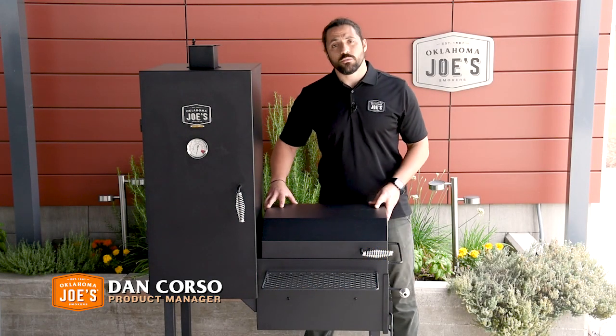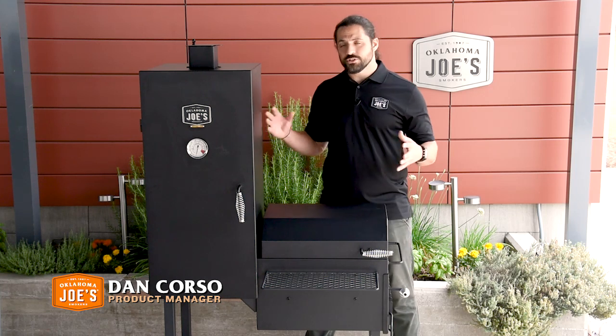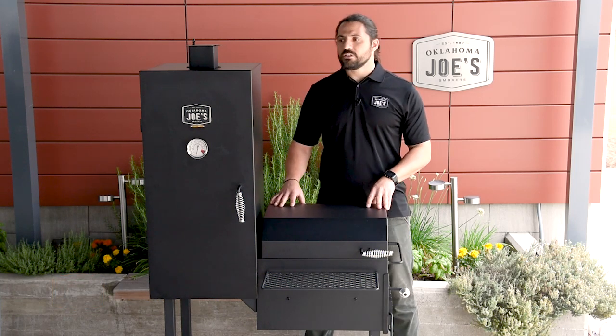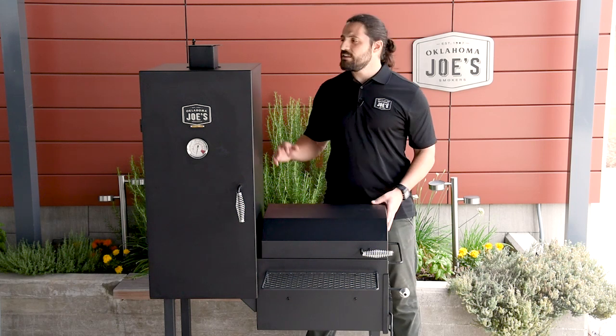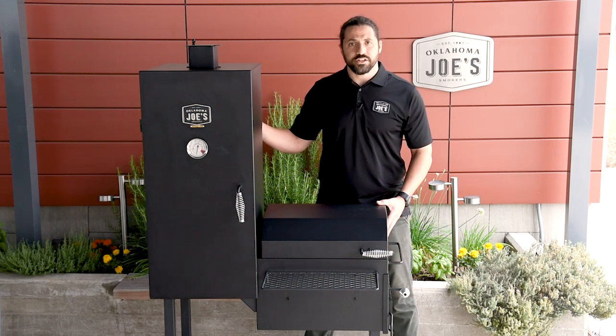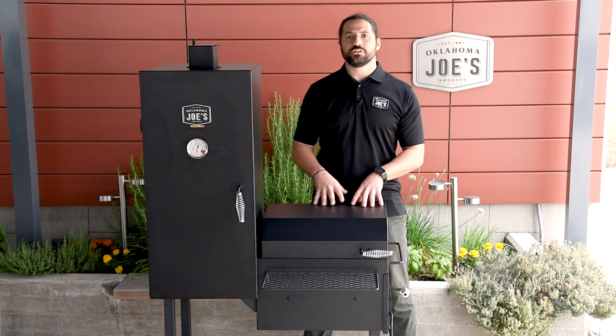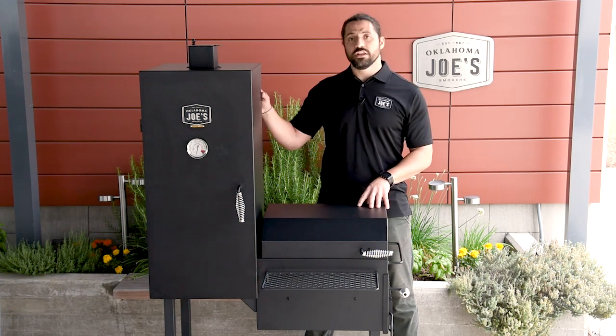Hi, Dan here with Oklahoma Joes, and welcome to the detailed breakdown of the Oklahoma Joes Bandera Smoker. The Bandera Smoker is a little bit different from our traditional offsets in that the smoke chamber is in a vertical orientation. This is going to allow you some options for cooking that are a little bit different from a traditional horizontal format, which we'll get into a little bit later.